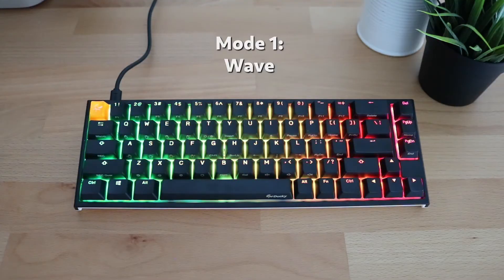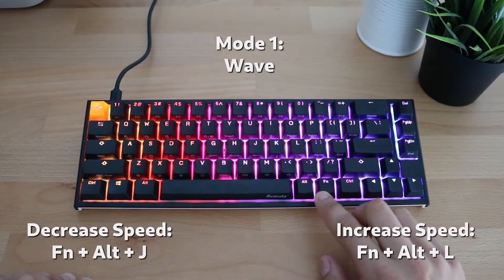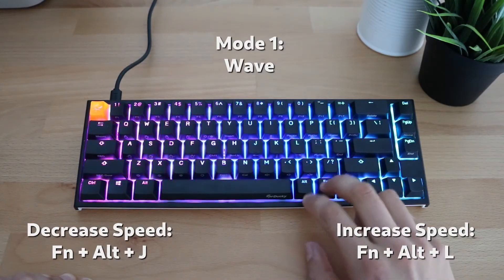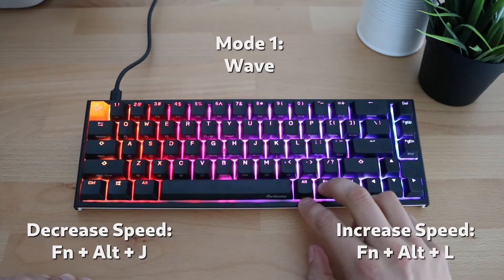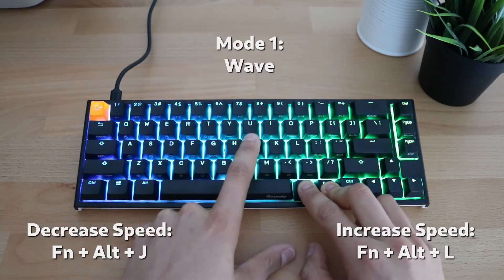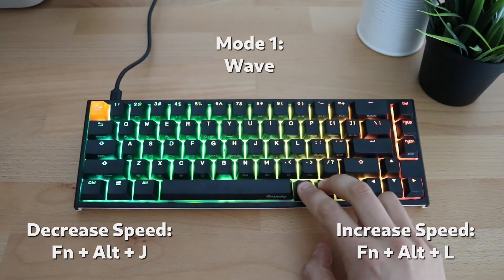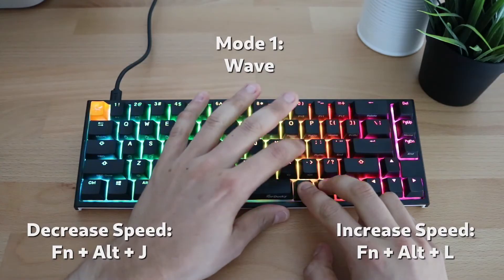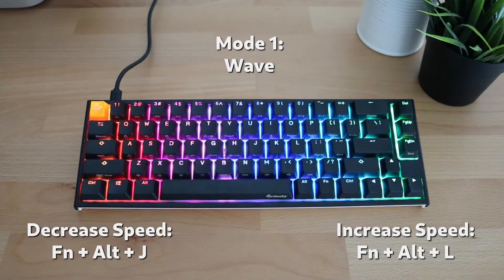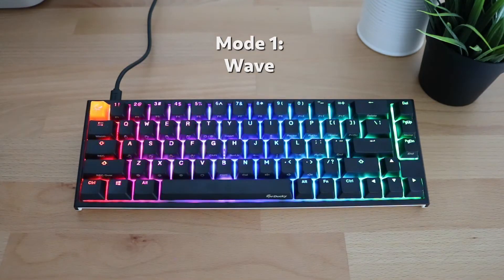There's not a whole lot you can do with wave mode, but you can increase and decrease the speed using the same Function, Alt key combination plus the J and L keys. Clicking Function, Alt, J will slow down the wave mode, and Function, Alt, L will speed it up. This means you can customize the speed as much as you want. So that's our first mode, the wave mode.